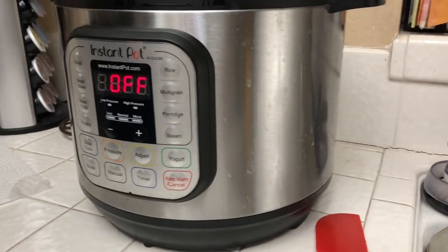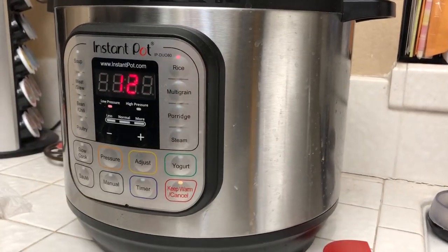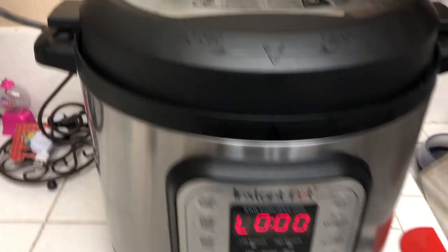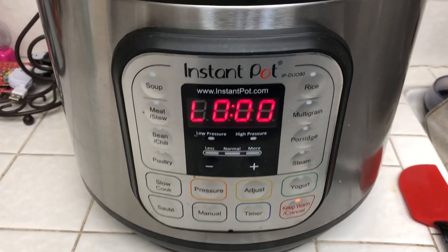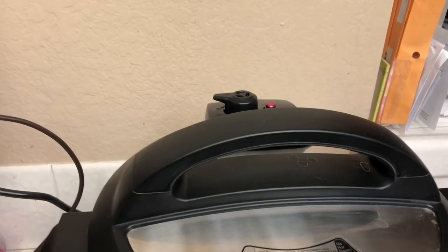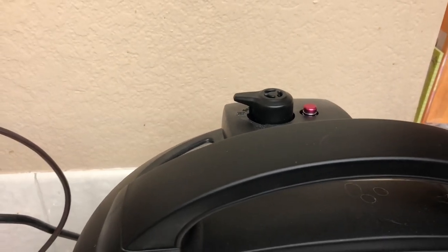Now I'm going to put it back in, close the lid, and put it on sealing — make sure your valve is on sealing. Press the rice button and let it go. My 12 minutes of cooking is up and now we're waiting for the pressure knob to go down. It needs to sit in there for 10 minutes and you're going to leave it on sealing — don't switch it to venting. After 10 minutes, release any remaining pressure before opening.